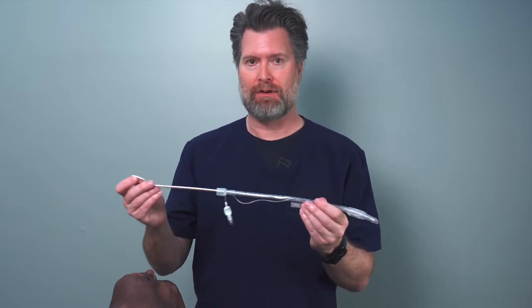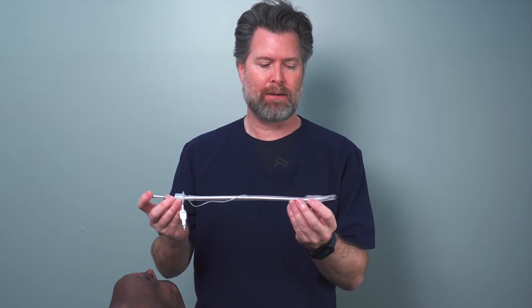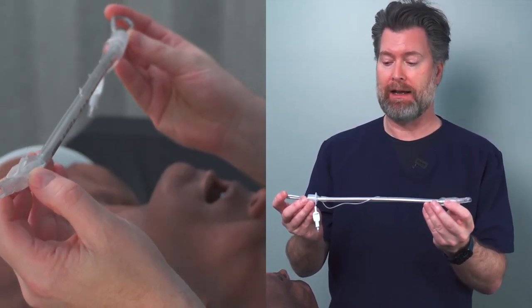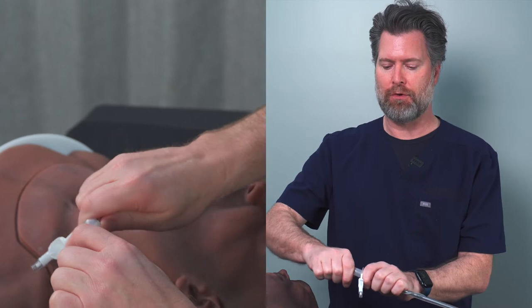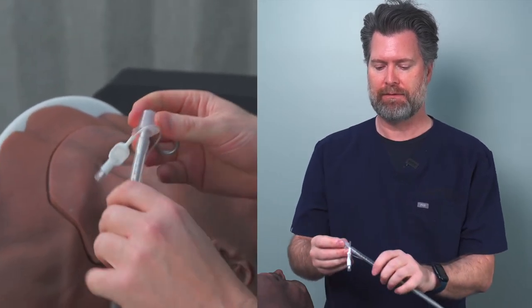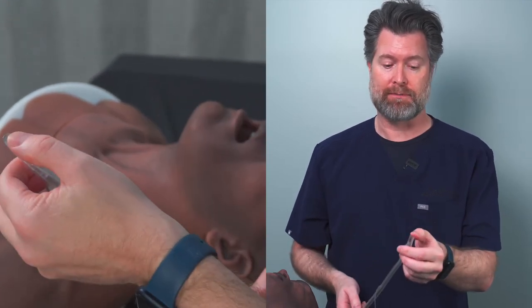So the first thing you're going to do whenever you take one of these devices and put it inside the tube — when you're shaping it for optimal first-pass success — is get this distal tip right about a half to three-quarters of the way down to the balloon. That's about as far as you need it to go. Then you're going to take this proximal end and bend it towards you like this. This allows you to use your thumb to pop up and remove and soften the tube, and it also acts as a stopper to keep the stylet from going all the way through the distal end of the tube.